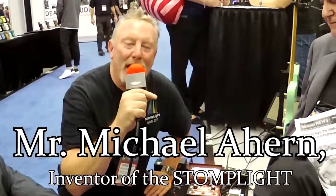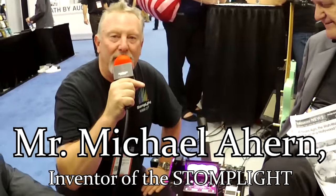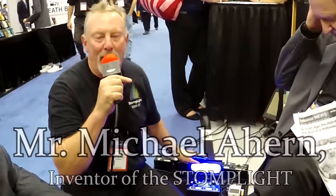Hi, this is Michael, and I'm here at Winter NAMM 2017 to show you my StompLight.